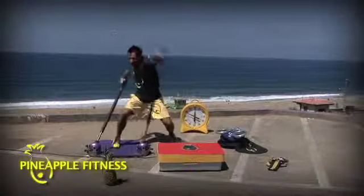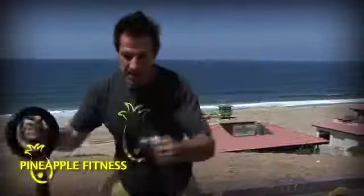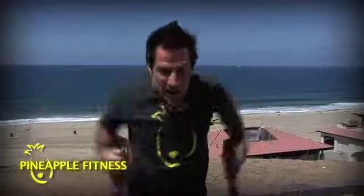The Octopus moves like you've got eight arms. Sport specific — fighting, throwing, swinging, paddling and surfing, swimming, extreme Tai Chi.